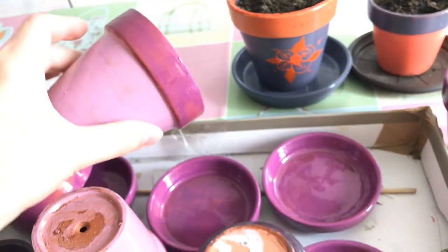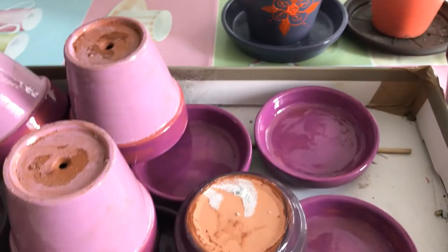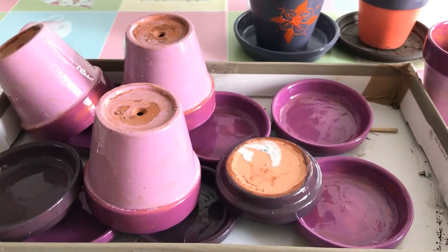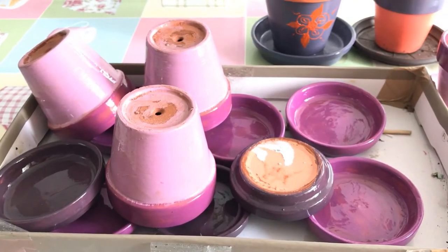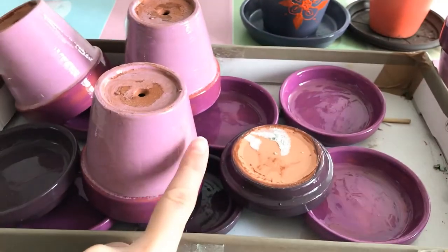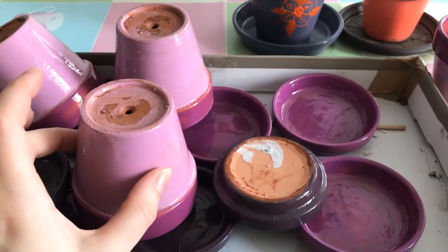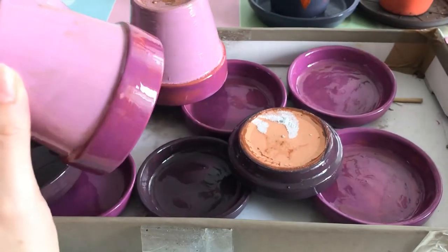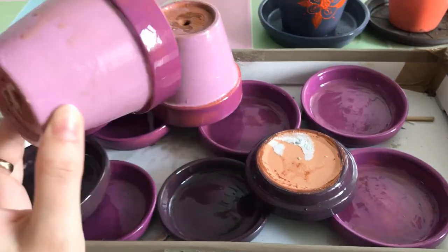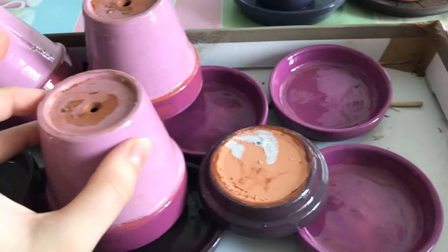My next pots are going to be in lime green. I just feel the need to color them in brighter colors. Of course they won't all be together in the living room — the lavender color matches my living room but lime green definitely won't. Depending on which area of the house you plan to keep your pots, you should adjust your color to match — that would be ideal.